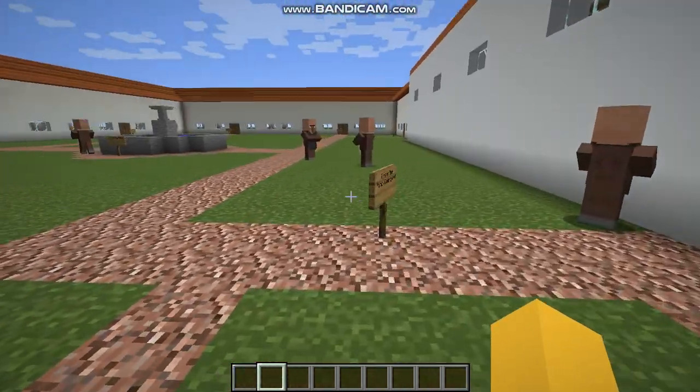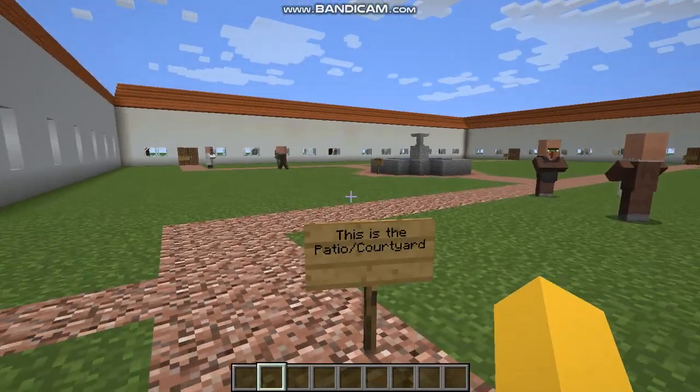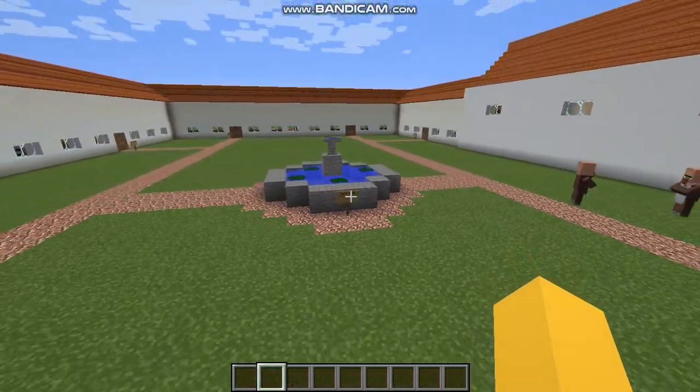Over here is the patio or courtyard. And this is just the fountain.